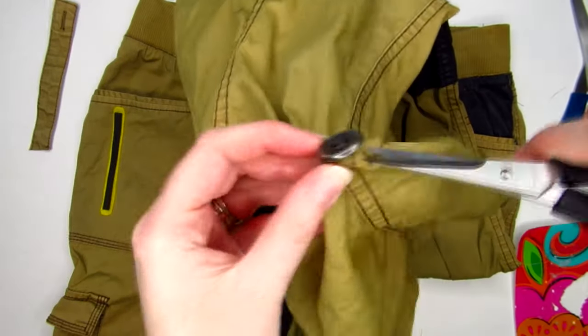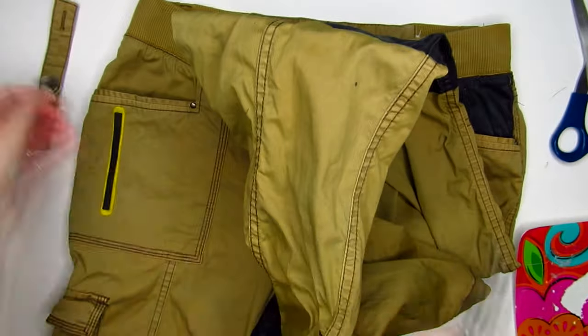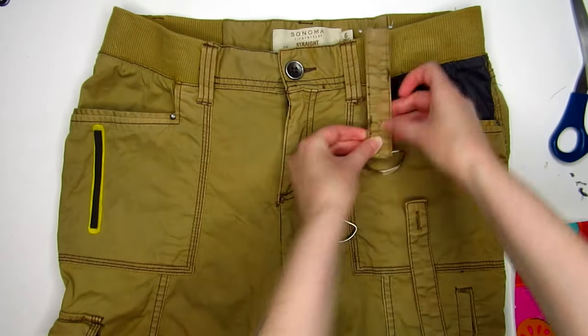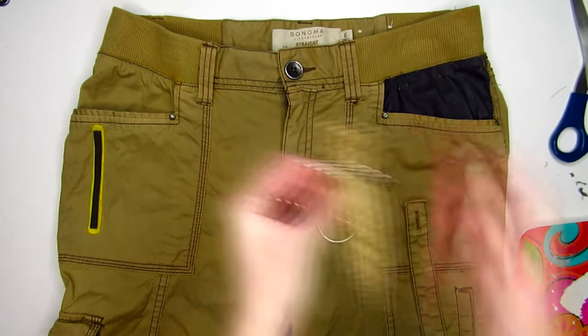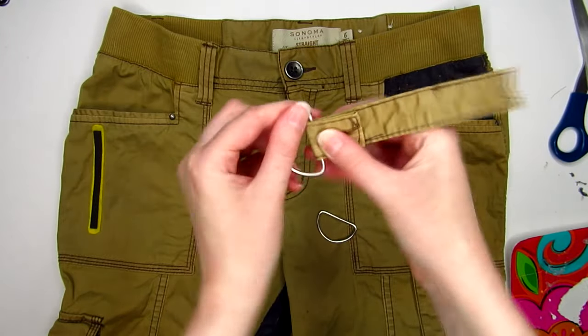My pants had these straps on the inside of the legs, so I removed those and the small buttons near the ankles. The straps wound up being the perfect thing to attach the D-rings with. The rings I had on hand were a little big, but they were already in my stash and I didn't want to go out and buy new ones. I simply hot glued them on as well and made a couple of stitches to ensure they stayed on.